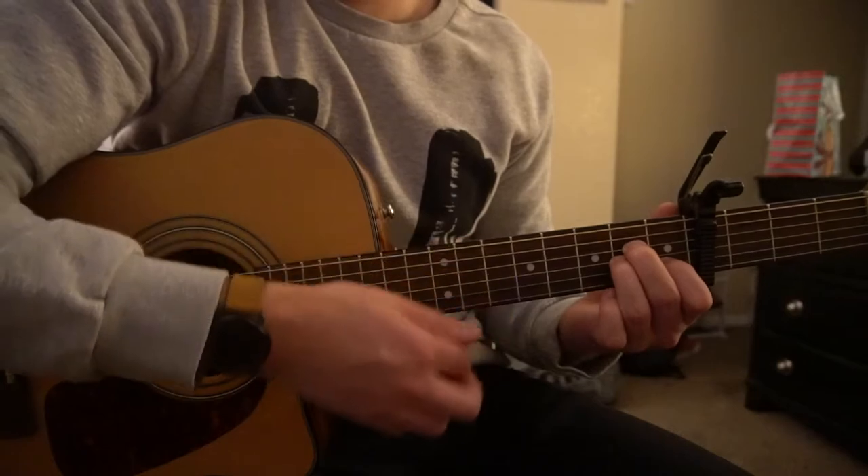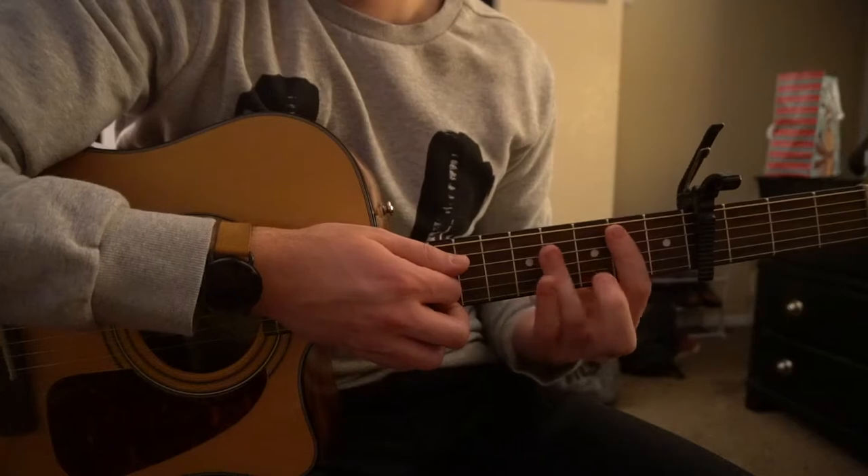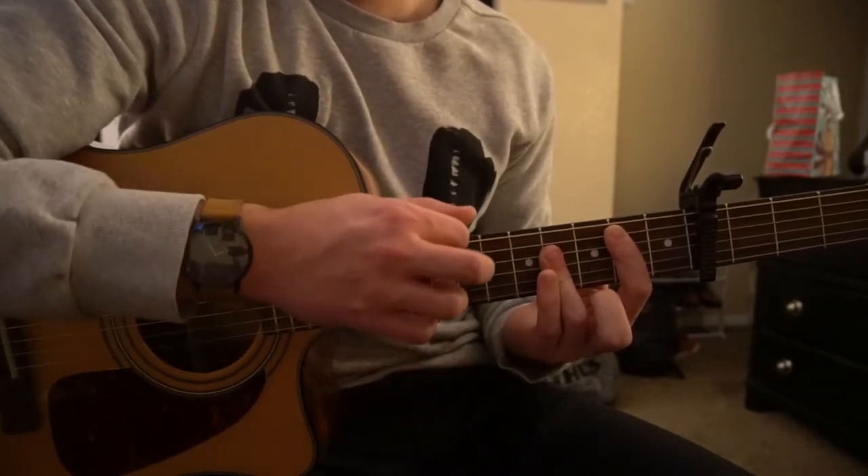Go to your A minor chord: down, down, down, down, up. Then to your B chord: down, down, down, down, up. And back to our E chord.